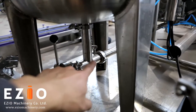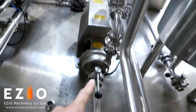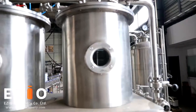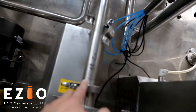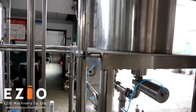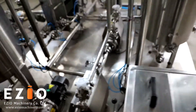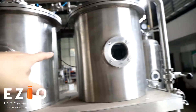Once the water is ready, it will go from the bottom through this pipe to this pump, which will bring the water to the water tank. The syrup pump will bring the syrup through this pipe and go to the syrup tank. All the pipes have flow adjustment so we can adjust the flow for the syrup or water.